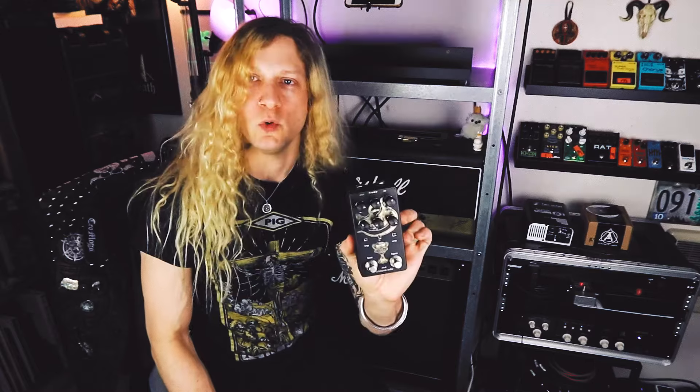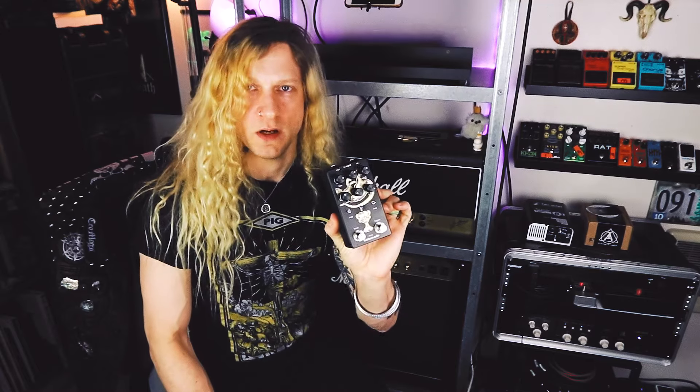What is up everybody? This is Bryce Van Hoosen. Welcome back to the channel. Today I'm super excited about this new pedal that I have. This thing literally made me excited to jump out of bed in the morning and strap on my guitar, plug in, turn on, and all that kind of stuff. This is the Ritual from Lichtlearm Audio.